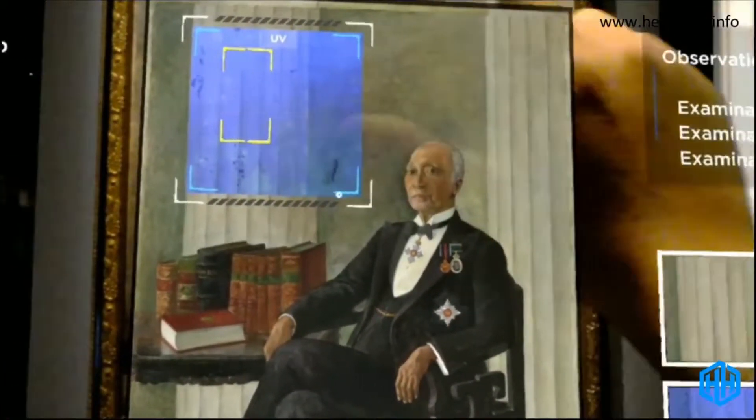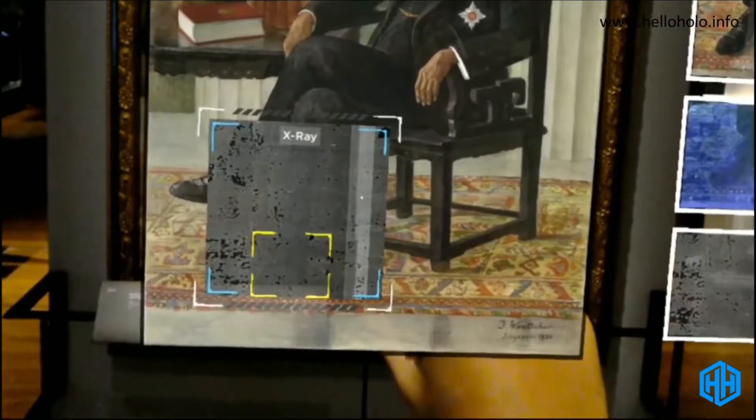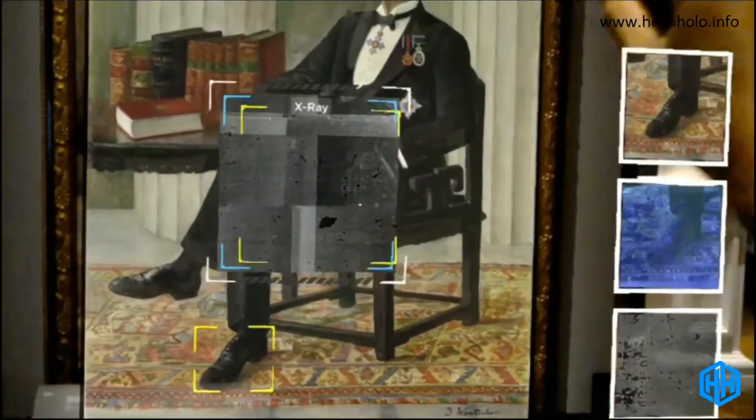You found a damage spot with UV. Good job!